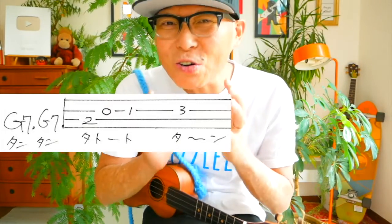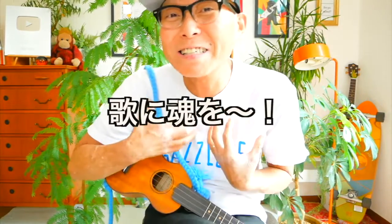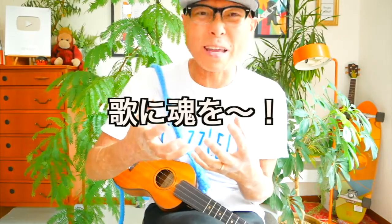このコードはそのままで、同じコードで弾きます。これでやってみましょう。日本人であれば、この曲は気持ちを込めて歌えると思います。これは最高です。それではやってみたいと思います。千政夫さんの北国の春ガズレレ流かっこいいバージョン、やってみます！